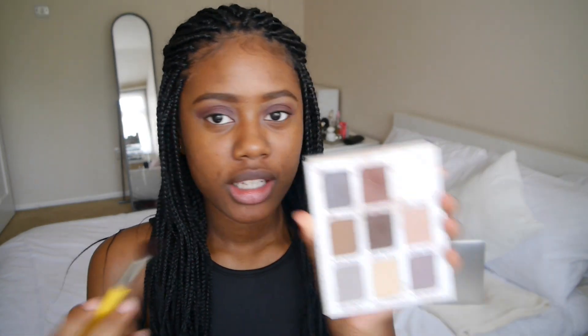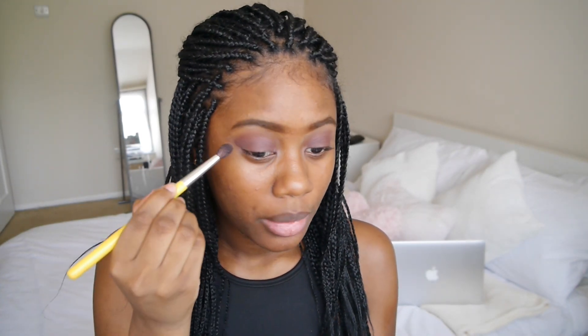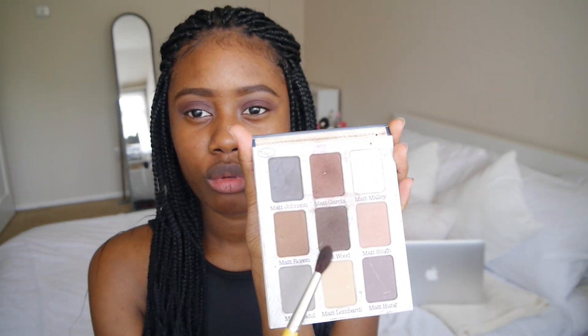Okay, so once that's done I'm going to take my beloved Meet Matte Nude palette from The Balm as well, and I'm going to take the shade Matte Garcia. Using that same brush — you could use a clean brush but I can't be bothered — I'm just going to apply that into the crease. Then I want to take Matte Wood, which is just a darker brown, and apply that to my outer corners and then blend it into the crease.